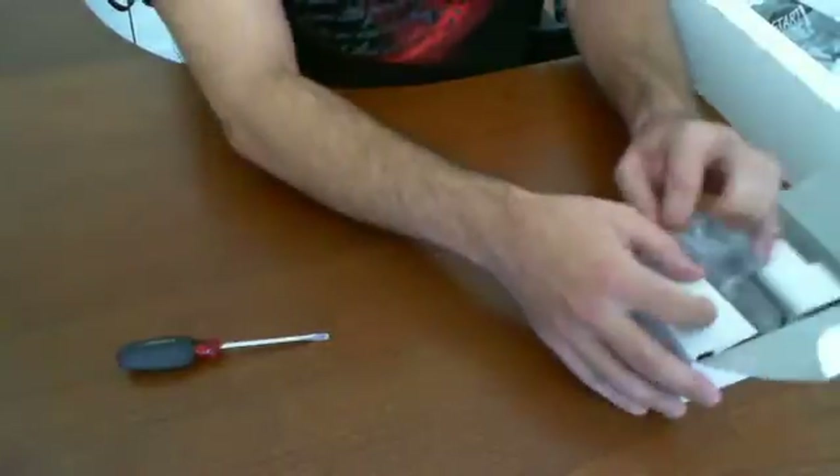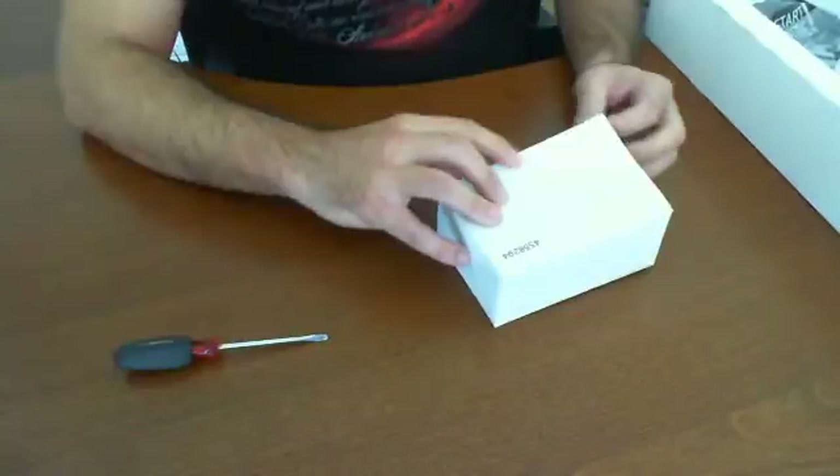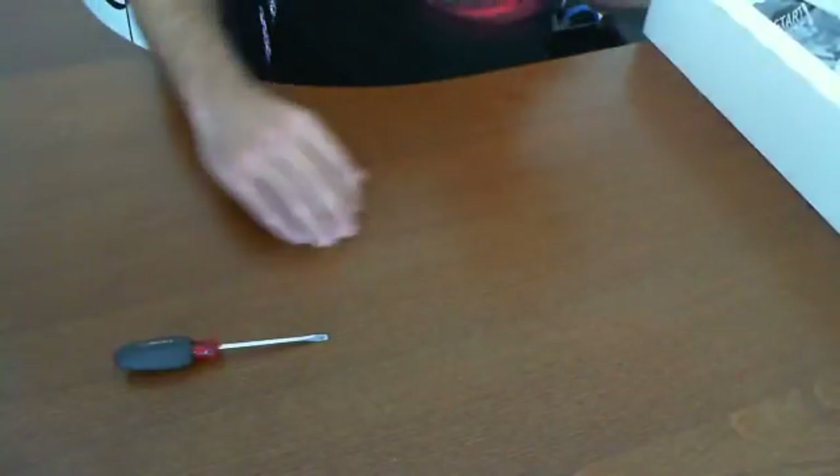So that concludes what's inside the box. Next up, we'll be talking about what we're going to be building. We're going to actually look through the projects and pick the best one that's suited for this review.